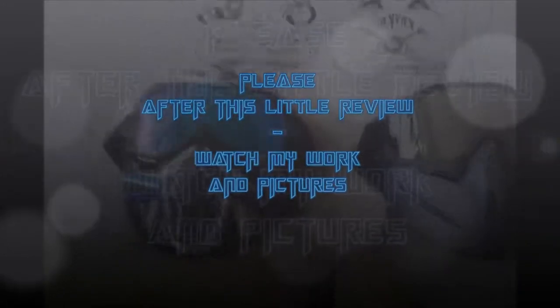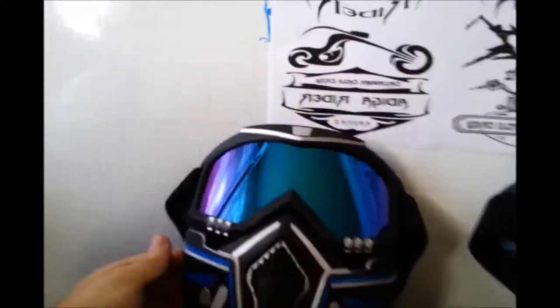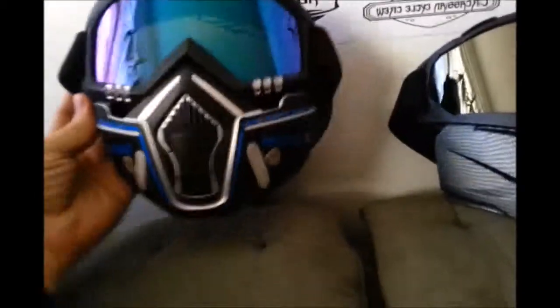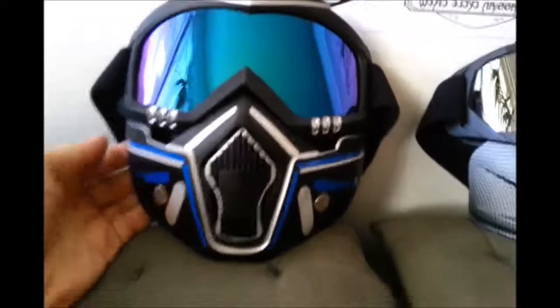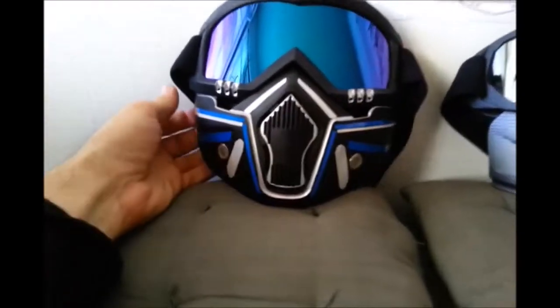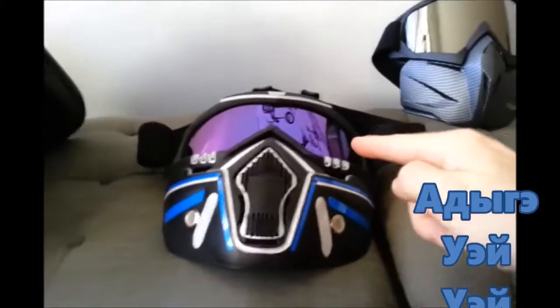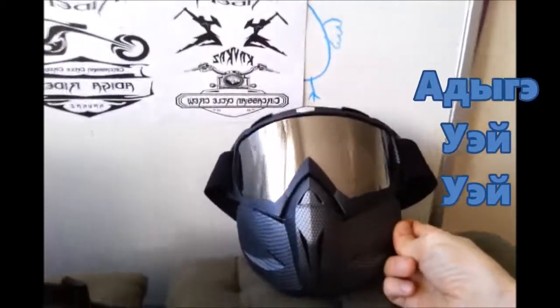Hi everyone, just a fast review. I got two masks for helmet — two models, different model styles. This one I made, it was black and I put some reflective sticker on it. This is the multicolored one, and this is the chrome one.